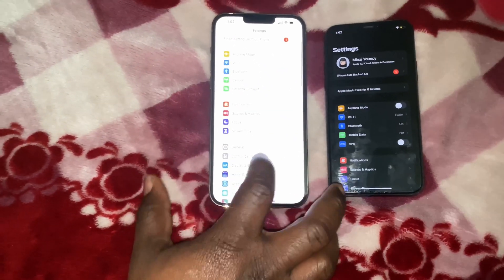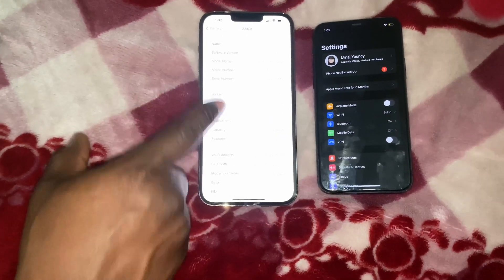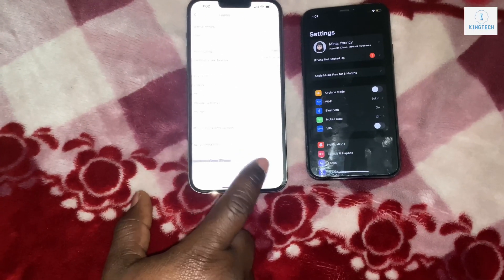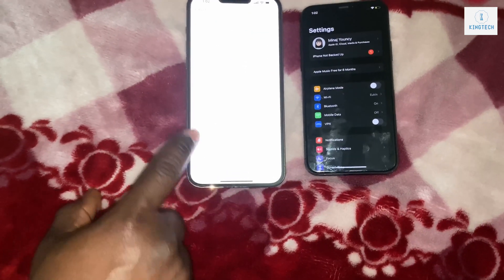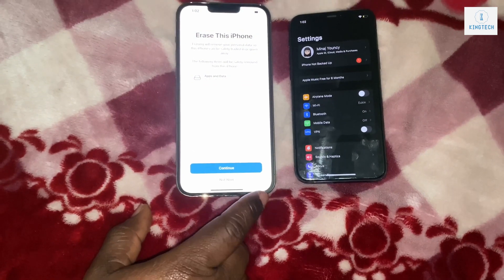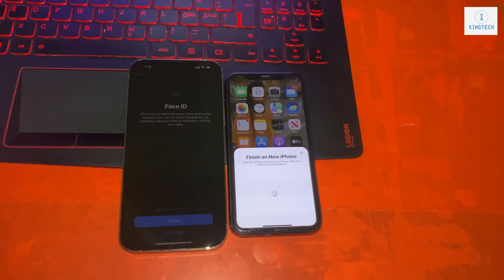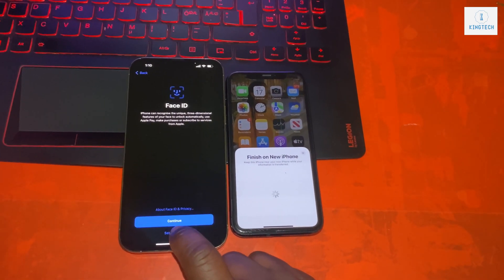Hello guys, welcome to my channel. I want to show you how to transfer your entire phone. When you first start, your phone will go to the setup screen, so you will have to go into the settings — like you can see I'm doing — erase all content, and then it will come to the home screen.